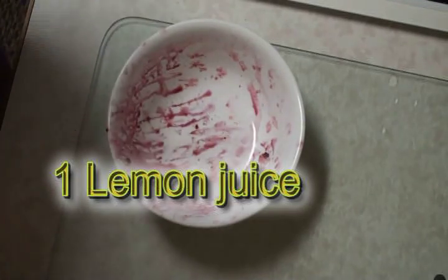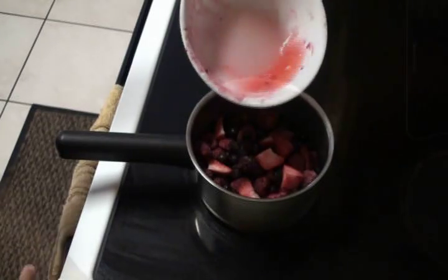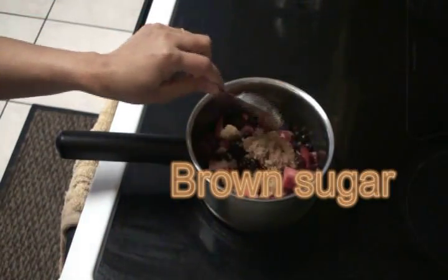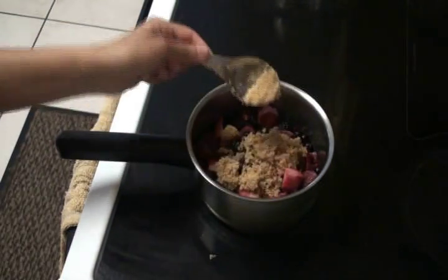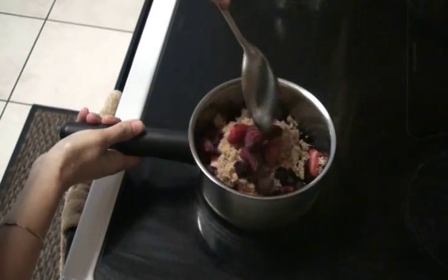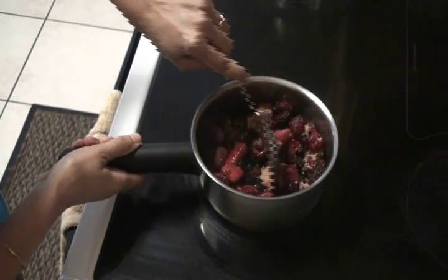Into the same bowl that I had the berries in, I'm going to squeeze the whole lemon — take out the seeds and add into the mixed berries. Now I'm going to add the brown sugar, a couple of tablespoons. You can adjust to your taste. Give it a stir. We just want to cook till the sugar is melted. The berry sauce is ready.